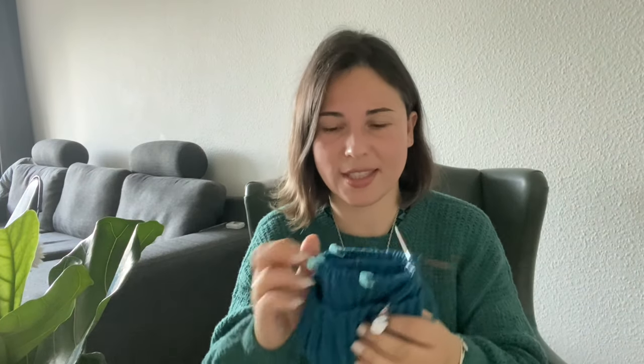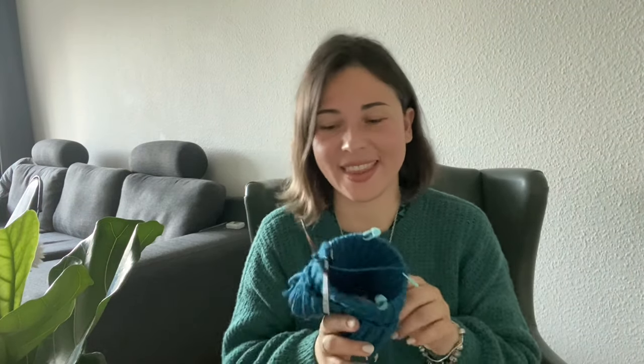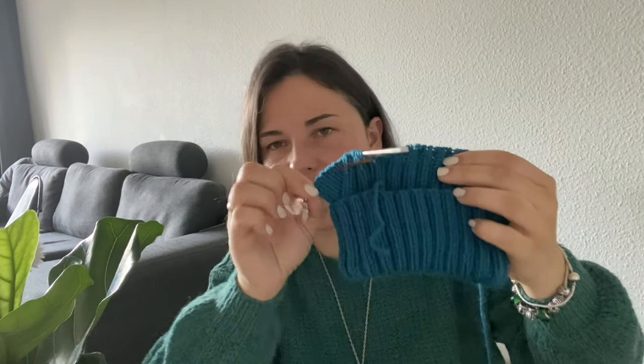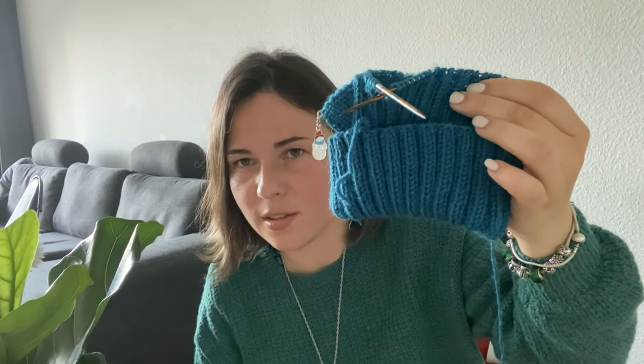So far the hat looks like this — it should have a folded brim, so it's not just a long thing. It looks small but it's actually quite big — it's just because it's rib and I have it on small circular needles. It should have at least three or four triangles to make it look like a dinosaur head. I just decided to make a simple hat for my son, and maybe a snood to match so he can have a new hat in his collection.